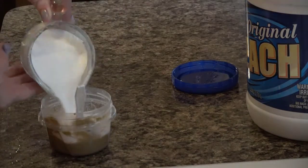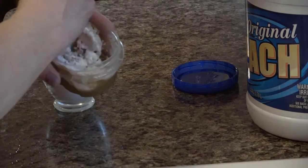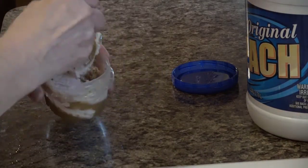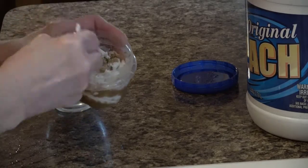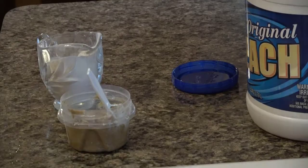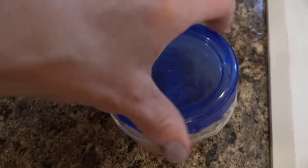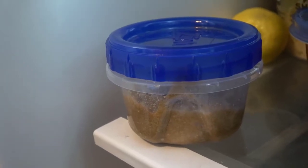That took me about three or four minutes, keep adding salt to the point where it's starting to get kind of thick and chunky looking. You can see that the sea salt really just isn't breaking down anymore, so it's ready to be stored. I'm going to put it in the refrigerator and let it sit overnight.